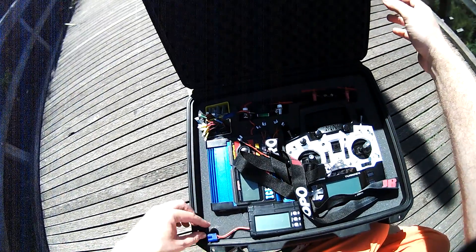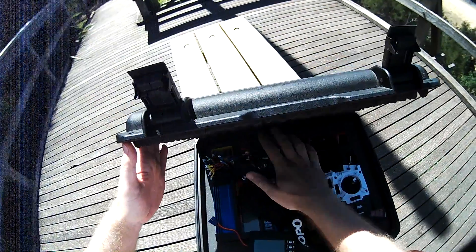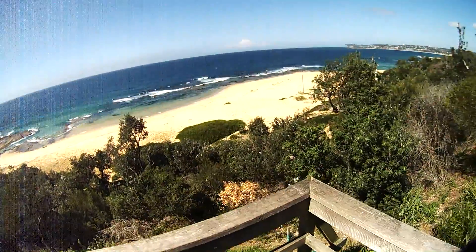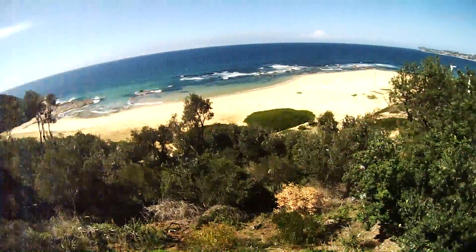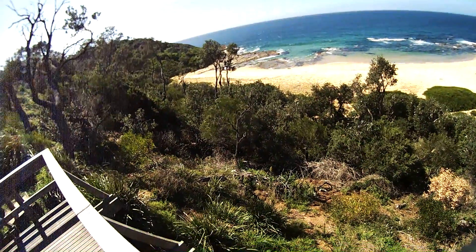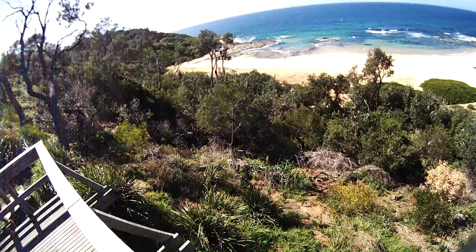Let's go and fly, because I want to show you one of the main things why I'm using the MultiWii software. It's a little bit too windy here — I could fly, but for what I want to show you, I need a little bit less wind. Let's go down there — that's a little bit protected by that headland.